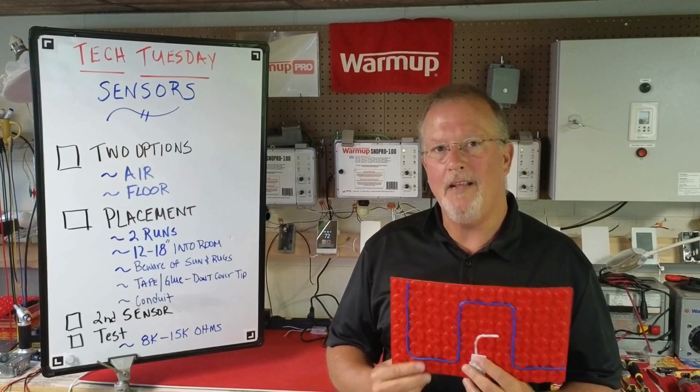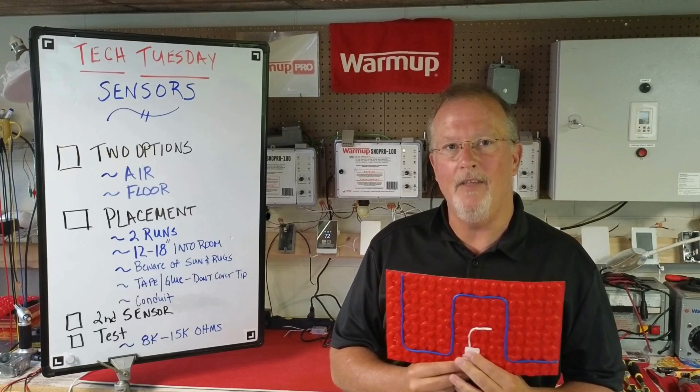That's it for this week. Thank you, and we'll see you next time on another Tech Tuesday.